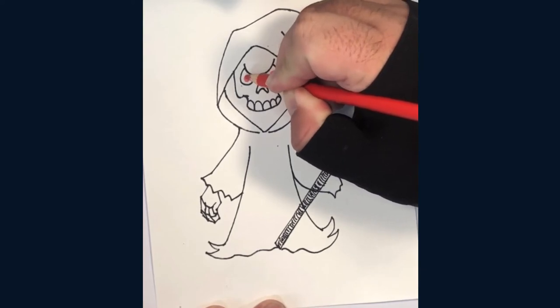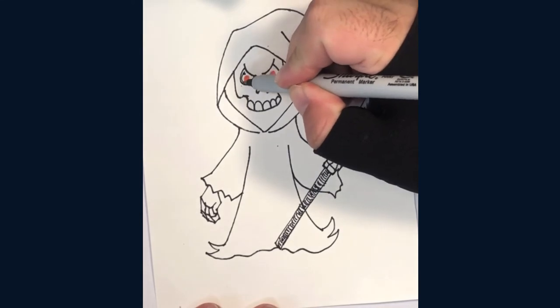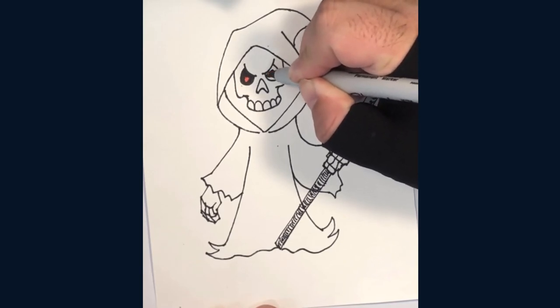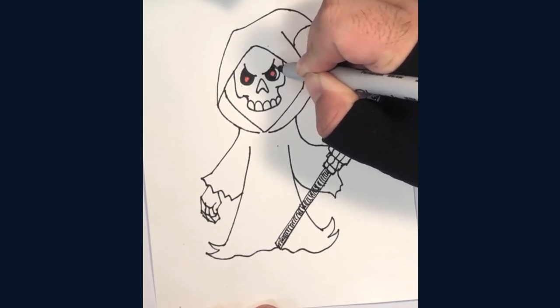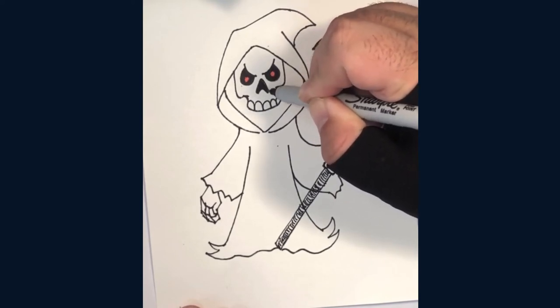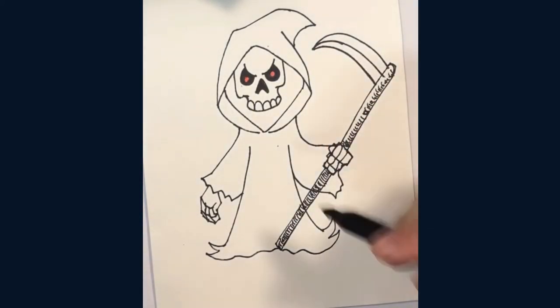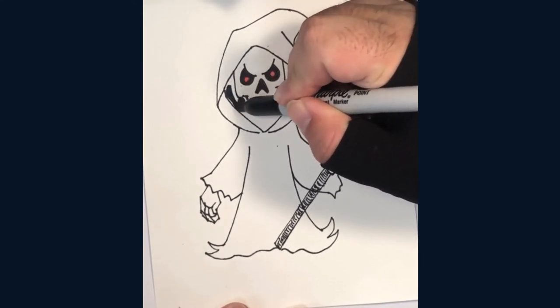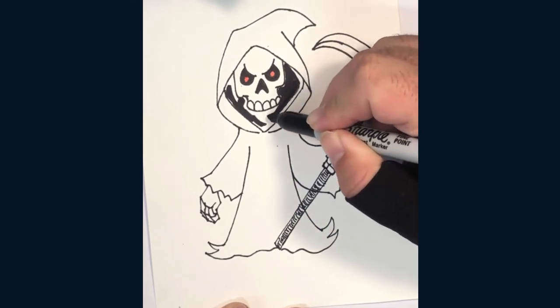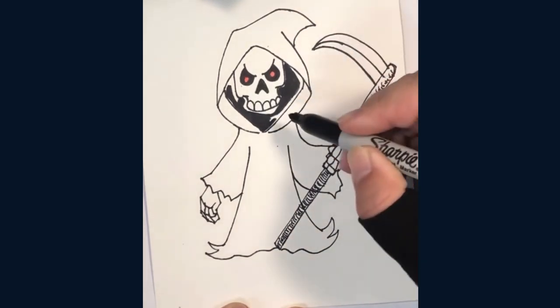It's time to color and outline. Let's start with red circles inside each eye socket and fill in the rest with black ink. Adding red eyes really makes the drawing more interesting. Fill in the nose once the eyes are finished, then add a black shadow to everything around the skull. I like to start with a larger marker and then use a finer point when I'm coloring closer to the lines.